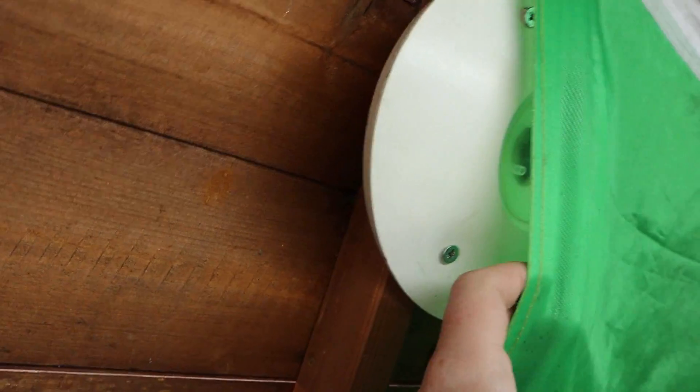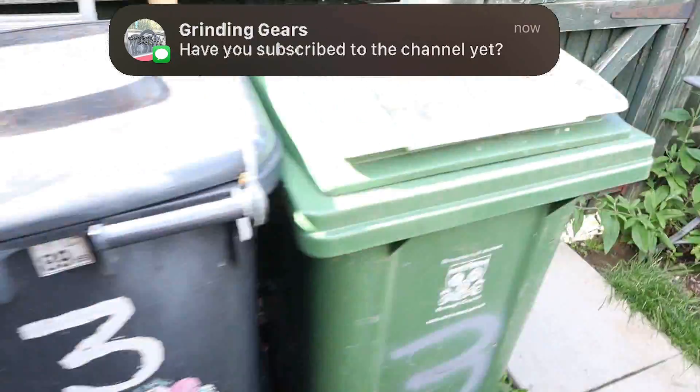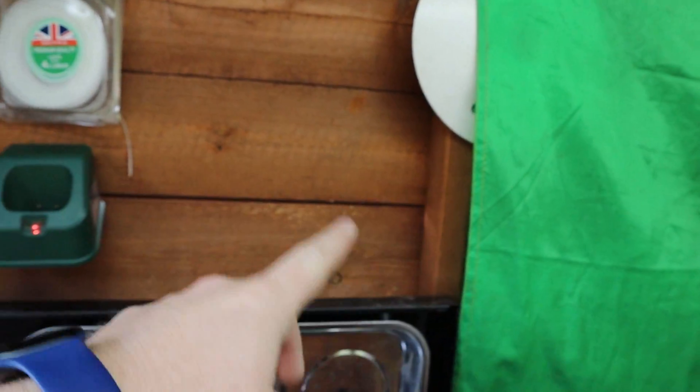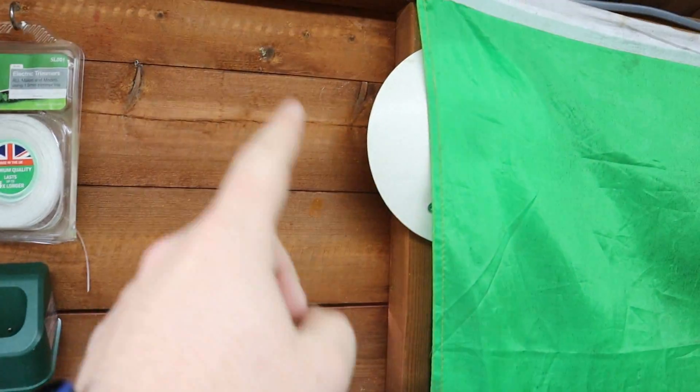Here we've got the wi-fi dish which was at the unit — it's now in here. I need to run a network cable down here though. If anyone's remotely interested in seeing that, let me know.